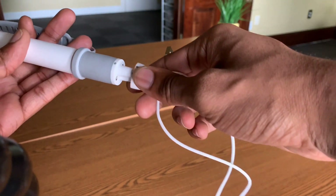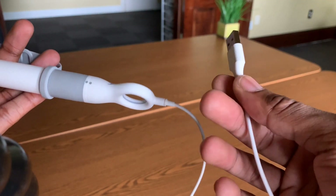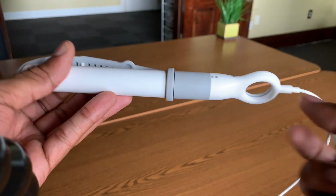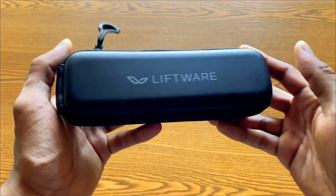Level comes with a rechargeable battery. The battery lasts for about one hour of continuous use, which is approximately three meals on a single charge. The Level can be recharged by simply replacing the utensil head with the charger. It also comes with a nice carrying case to hold all the attachments.